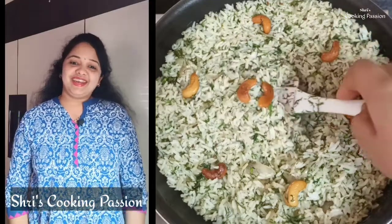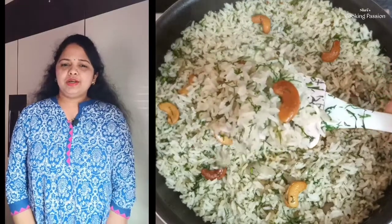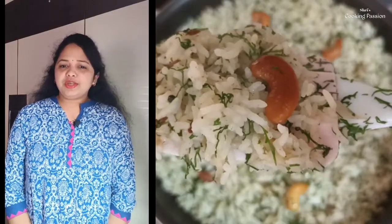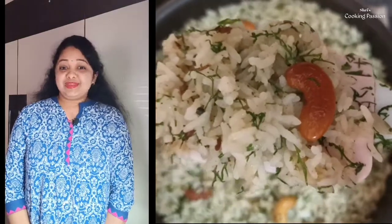Hi! Hello everyone! How are you? Today I am going to tell you a rice recipe. If you want to try a rice recipe, leave me a comment. Let's start the recipe.